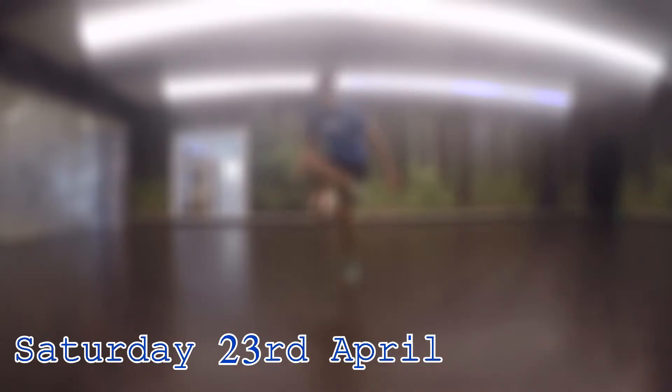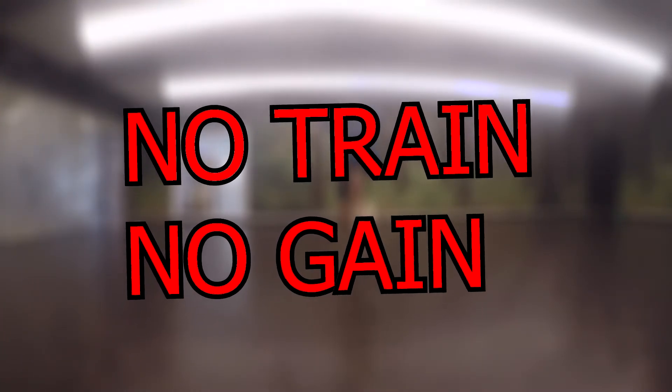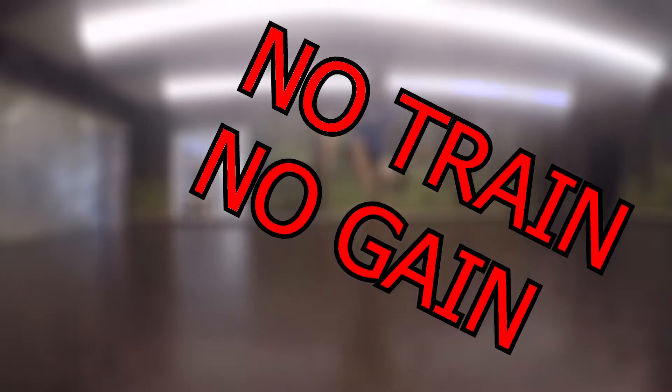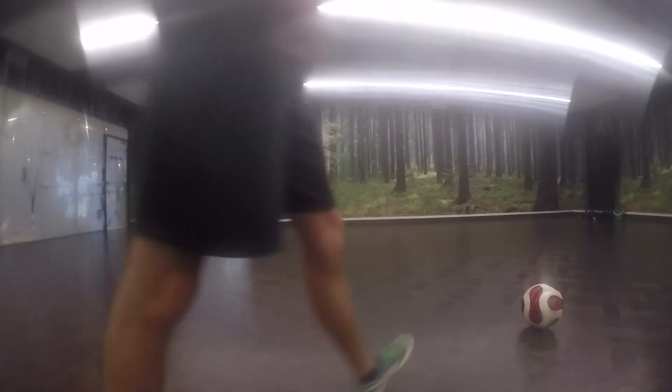Welcome to another episode of No Train No Game. Unfortunately this week was kind of just one of those weeks where I didn't have as much time to freestyle as I would like, mainly due to not having the time due to university shows or whatever, so I had to leave it as late as Saturday to try and cram in a session for this series.